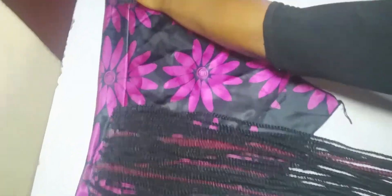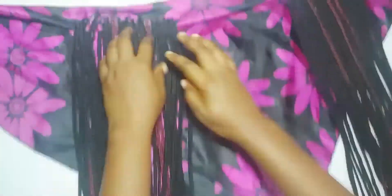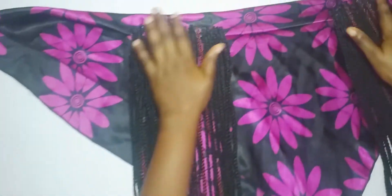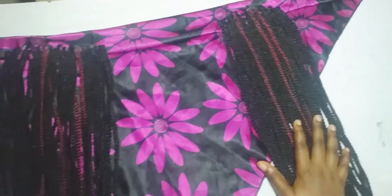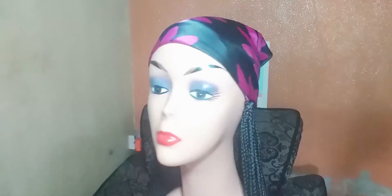So guys, this is the final result. I did this other side off camera. I haven't dipped it in hot water yet, so I'm going to go dip it in hot water off camera and I'll come show you how it looks when I'm done.